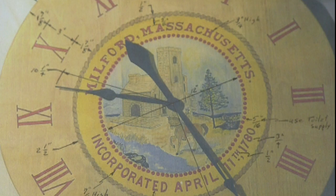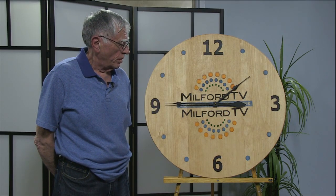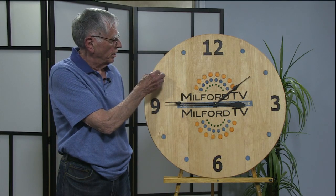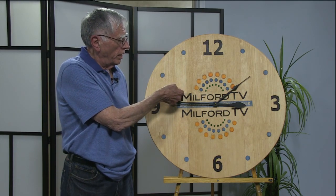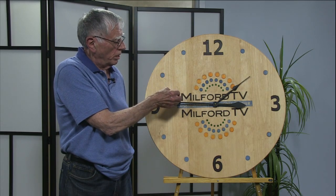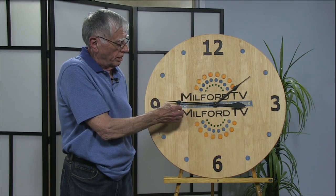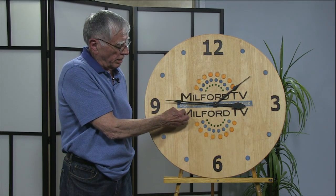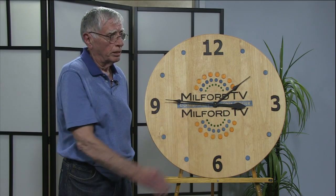It took me about 55 or 60 hours to do the artwork, and it's actually engraved. Every line that's on the clock, including the numerals and numbers, each circle — it's all embedded into the clock. All these numbers are cut with a knife, and the reason why everything is embedded is because this is all stain. This is not painted. And stain on wood, if you don't control it, it will run all over the place.